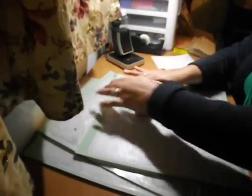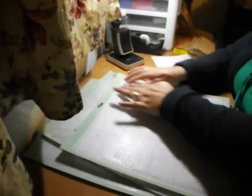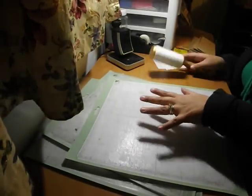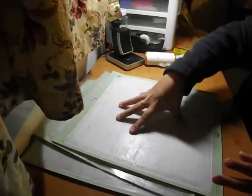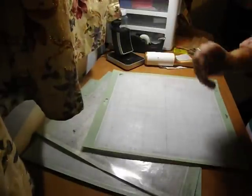If you don't want to spend money on the Zig two-way glue pen or the spray adhesive which some of the websites sell, this is another cheap option. I mean, look at that — it's already starting to stick. That's just my quick tip for you guys.